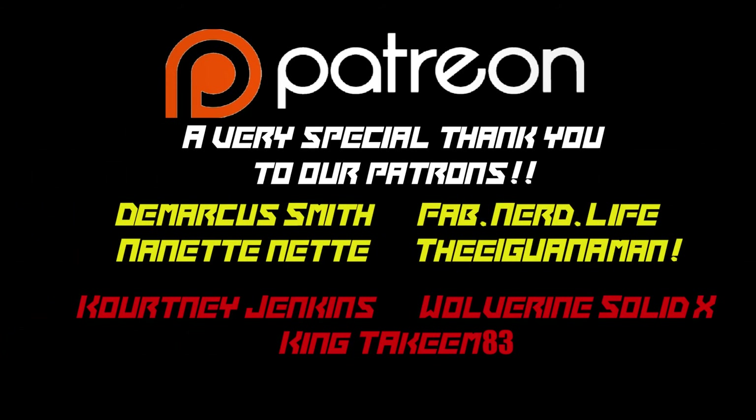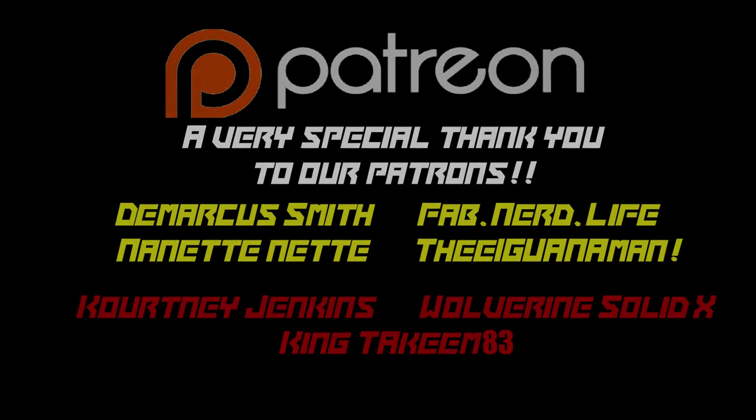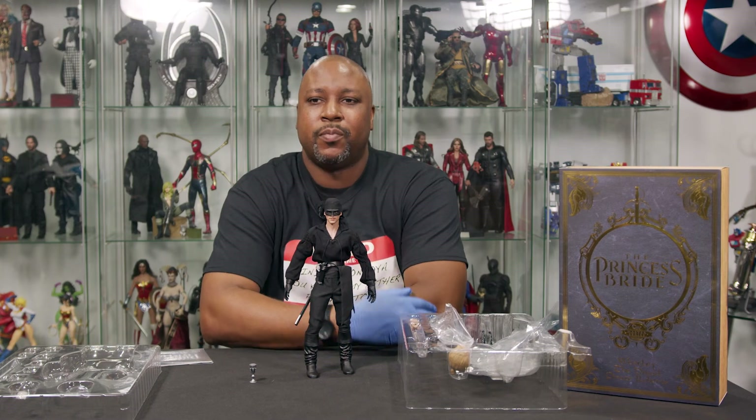If you'd like to be awesome like our Culture Junkies level patrons — Demarcus Smith, Fab Nerd Life, The Net Net, and the Iguana Man — go over to patreon.com/culturejunkies. Consider using our highest level tier if you want to get a shout-out, or for as little as a dollar a month — not even a dollar a day like some of those other greedy charities — you can support a Culture Junkie. We appreciate all of the support, whether it be likes, love, shares, or just telling people about Culture Junkies. Once again, for What's in the Box, I'm GQ, and I'll see you guys next time.